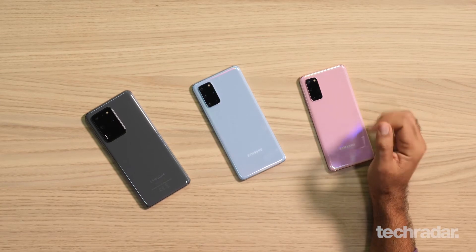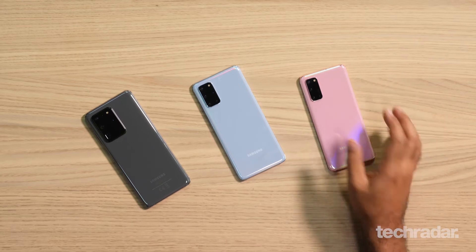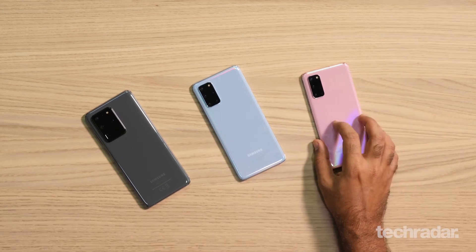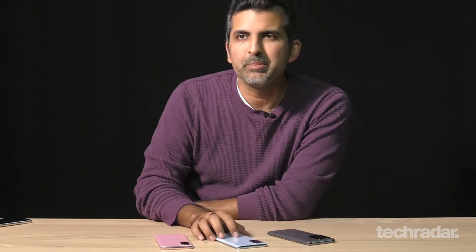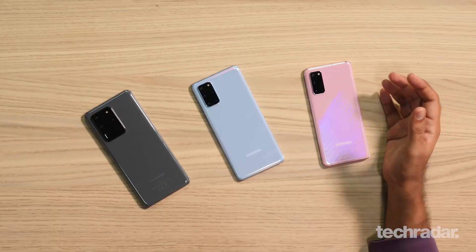All three of these phones are powered by the Exynos 990 processor, but they do differ in terms of storage and RAM. The Galaxy S20 has 8GB of RAM and 128GB of storage, whereas the S20 Plus will be available with 8GB and 128GB, as well as a 512GB variant. The Ultra also has a 16GB/512GB variant and a 128GB variant.